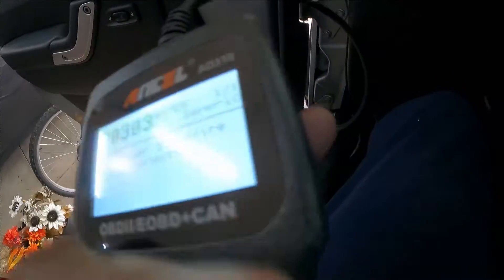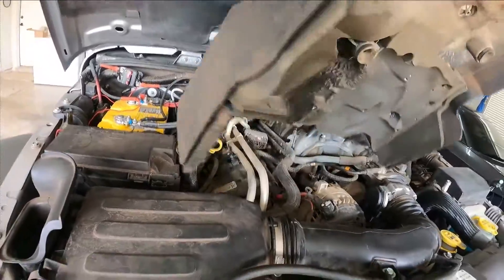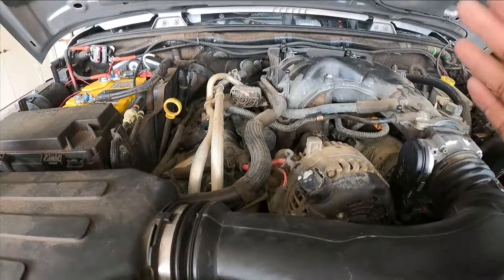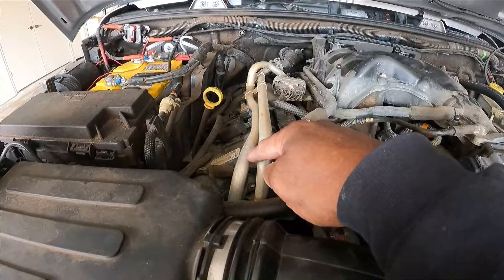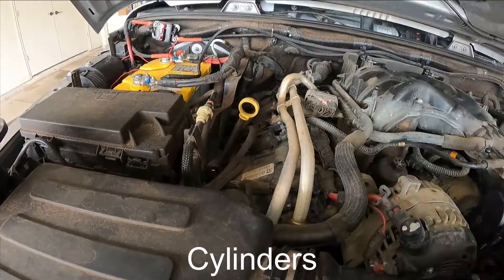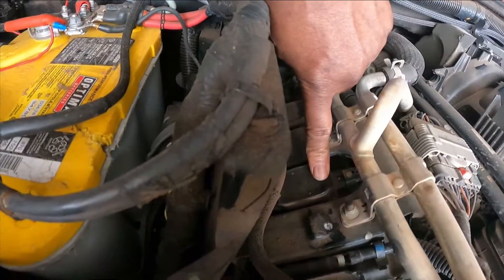I apologize for the engine being dirty — this is my wife's daily driver, so it is what it is. First thing I'm going to do is pull this cover off. When you're looking at the front of the Jeep, this is a 3.6 liter, so your number one cylinder is up front. It goes one, two, three, four, five, six. The odd banks are on the passenger side, even banks on the driver side. This coil pack right here is our number three cylinder.